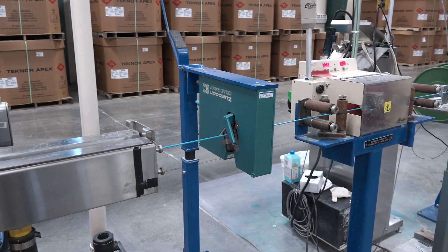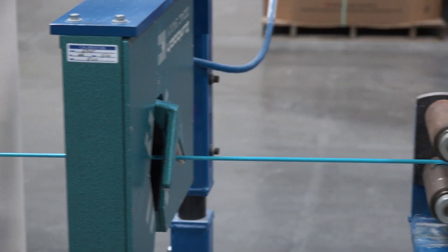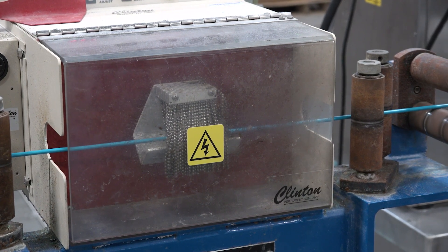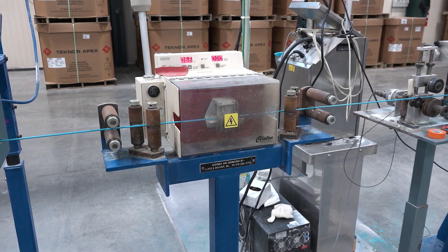Then the diameter of the cable is measured once more. This is called the cold diameter. After that, the cable enters a sparker. This device tests for any defects in the outer jacket insulation. If there are problems, an electrical signal would run through the rest of the line and stop production.